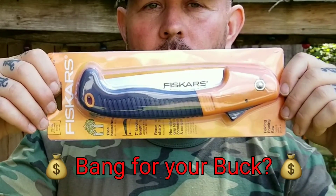Hello boys and girls. Today I'm going to do a review on the Fiskars folding saw. Is it a bang for your buck?